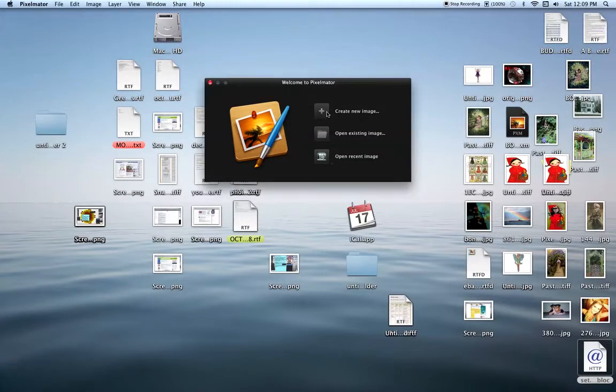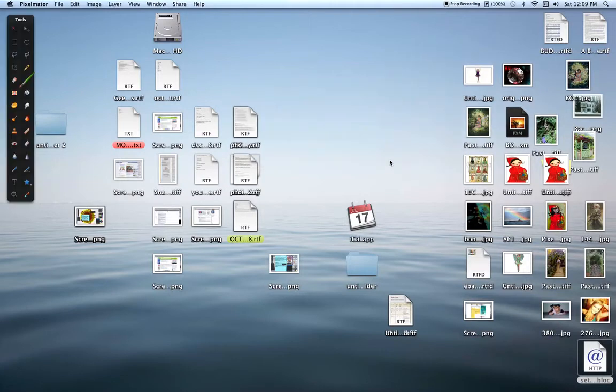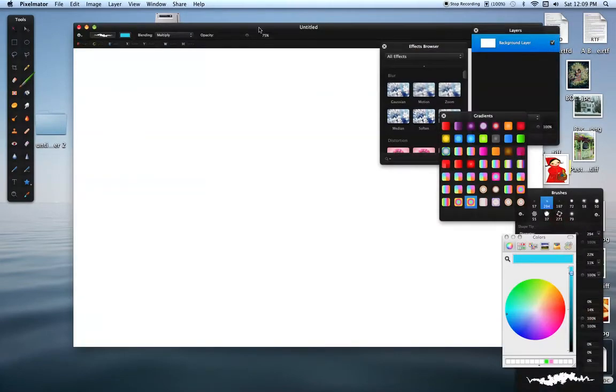First you create a new image. I got mine set for 1280 by 800, and this is the size of the sheet you're going to do. So I just push OK, and now this shows up.